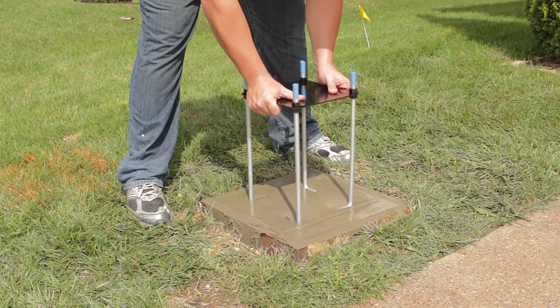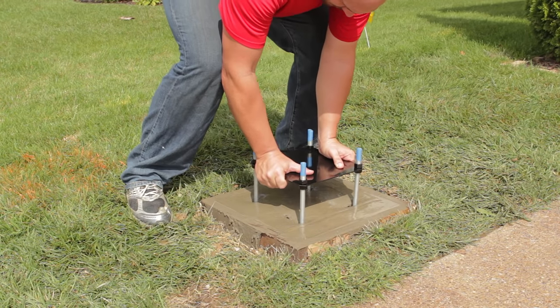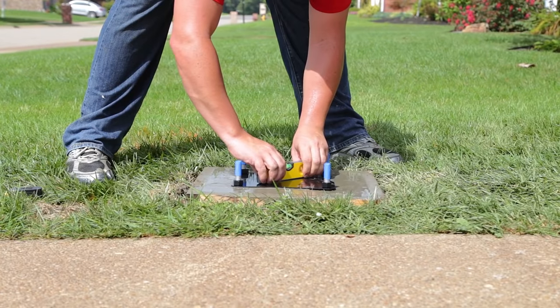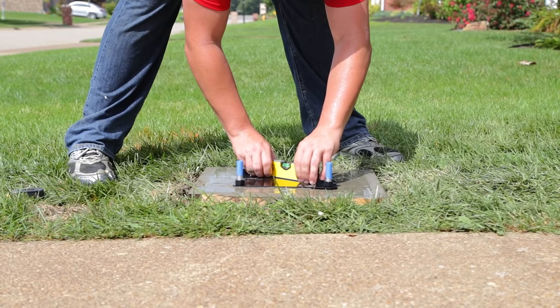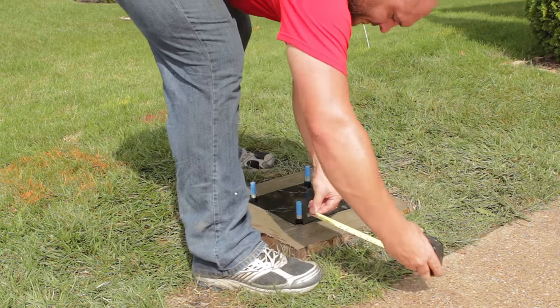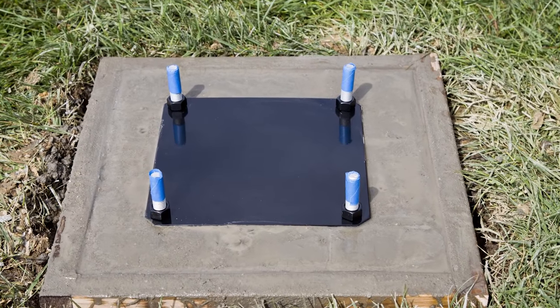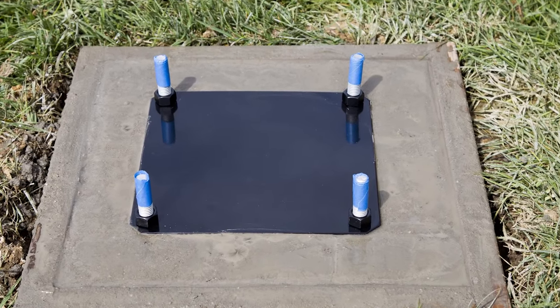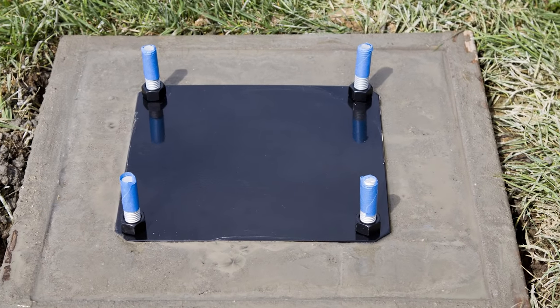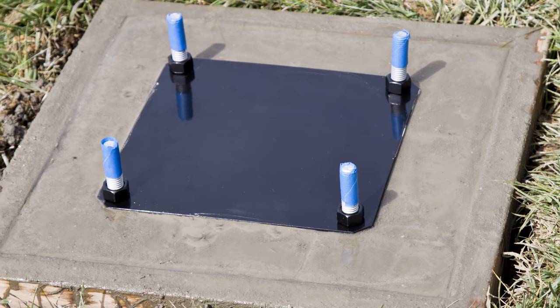Step 11: Push the anchor system into the concrete and agitate to work out any voids. Immediately use a level to level the anchor system. Ensure that your anchor system is square to the court. Step 12: Finish your concrete with your trowel. Wipe off any excess concrete that may be on your anchor plate or exposed threads. Let concrete stand for a minimum of 72 hours.